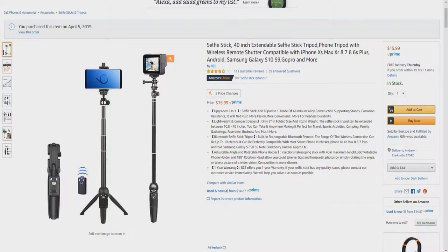Hello and welcome to Unboxing. Today I'd like to introduce you to the BZE 40-inch Selfie Stick Tripod with Bluetooth Wireless Remote. Upgraded 2-in-1 Selfie Stick and Tripod-in-1. Made of aluminum alloy construction supporting stands, corrosion resistance — it will not rust.